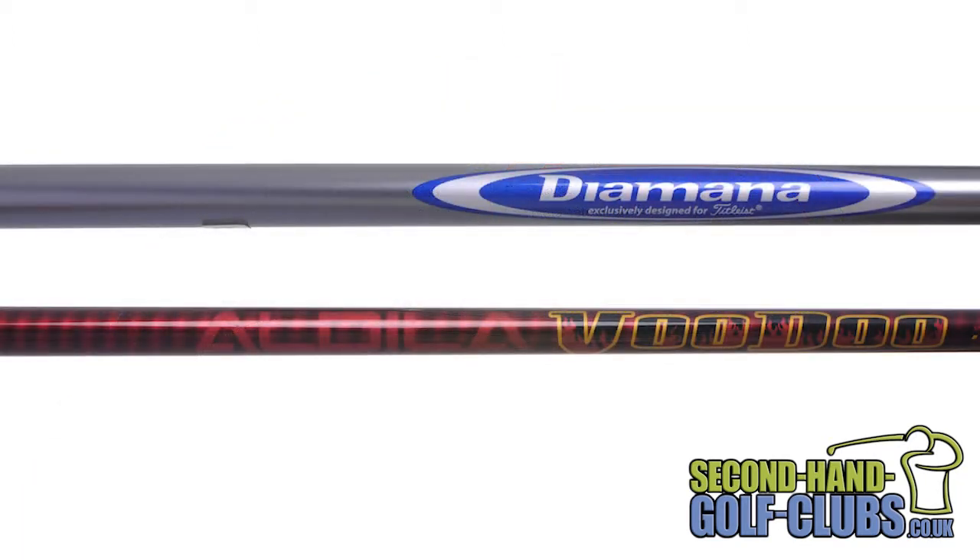Titleist 909F2 Fairway Woods come fitted as standard with the Aldila Voodoo shaft for a more penetrating ball flight, or the Diamana Blue 75 shaft for a mid to high flight and low spin.